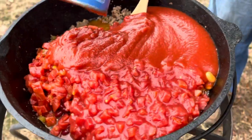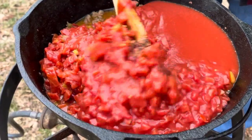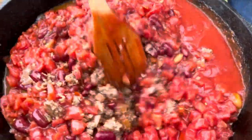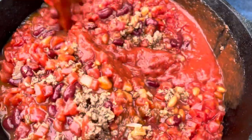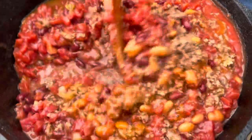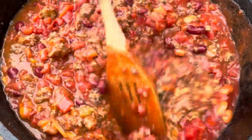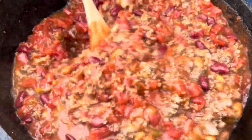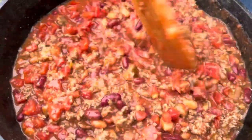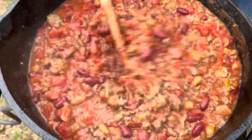I'm using a cast-iron Dutch oven today with no legs. It's well-seasoned. You've got to be careful sometimes using a cast-iron Dutch oven that's not well-seasoned, because tomato is acidic and can really do a number on your seasoning. But this one is well, well-seasoned — I've had it since I was probably around 18 years old, the first Dutch oven I ever had. There it is — pretty good consistency, really thick chili. I like that. Really meaty chili, that's why I like the three pounds.